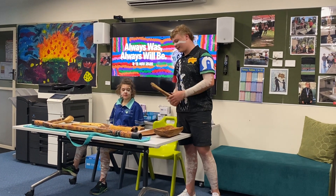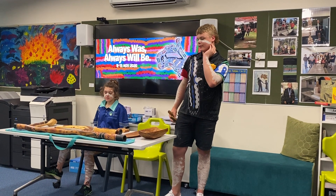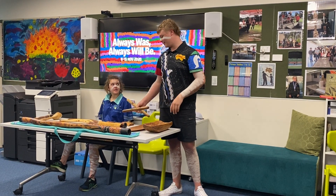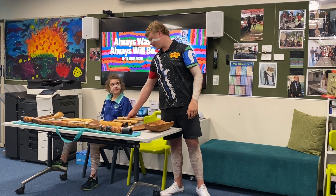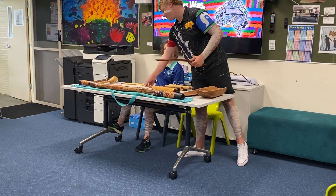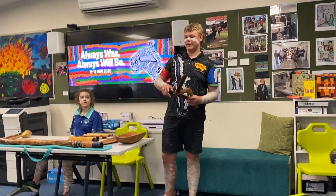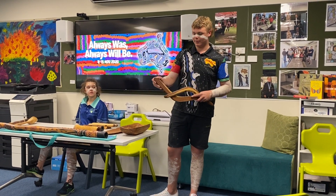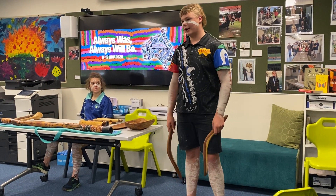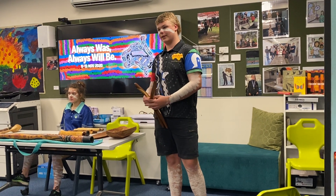These ones are clapping sticks — used for dance and ceremonies, so they're musical. Boomerangs can be used for hunting, but the hunting ones are different. They're actually angled and sharpened on the end, so when they throw it, it hits the emu in the ankle and snaps their ankles. Then they go up to it.